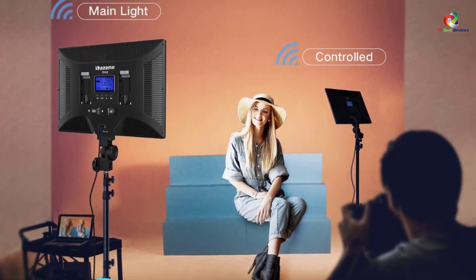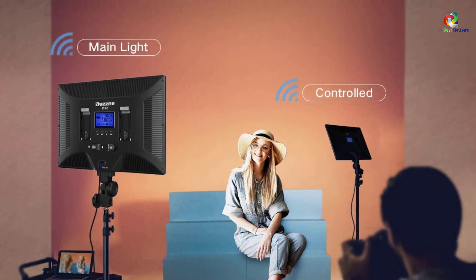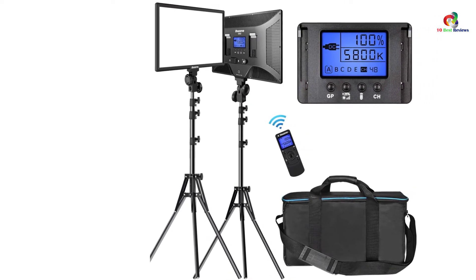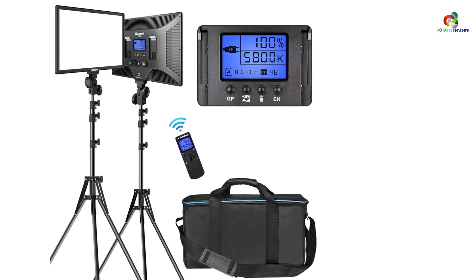Moreover, the light comes with a dual power supply that includes an adapter plug-in compatible with two NP-F battery series. It also comes with a foldable tripod from 20 to 74 inches with exclusive locking capabilities for maximum safety when using the lights.